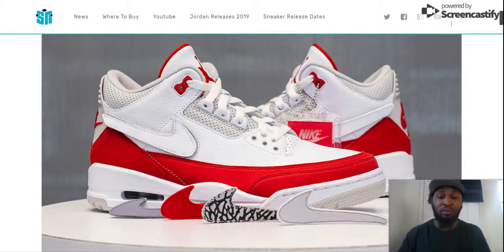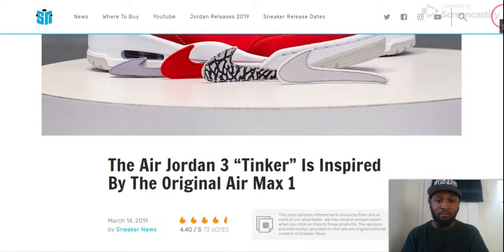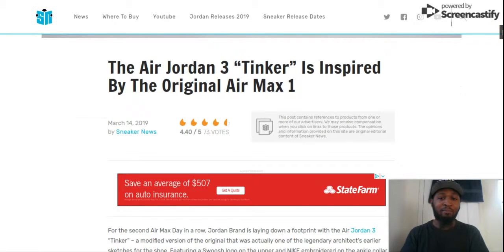Oh, it does have the red swoosh — I thought it didn't — but it has three options, which is nice. But I'd rather get the red one. They look good. Let's scroll down. Right there — inspired by the original Air Max 1.